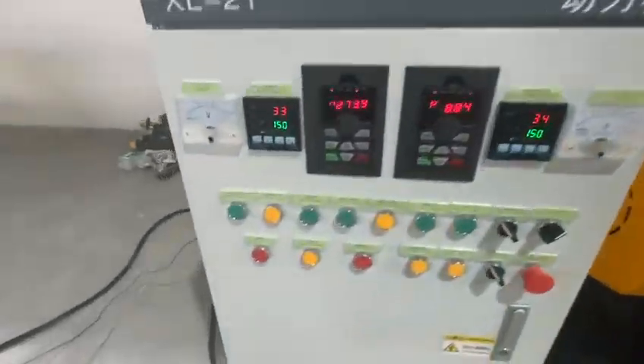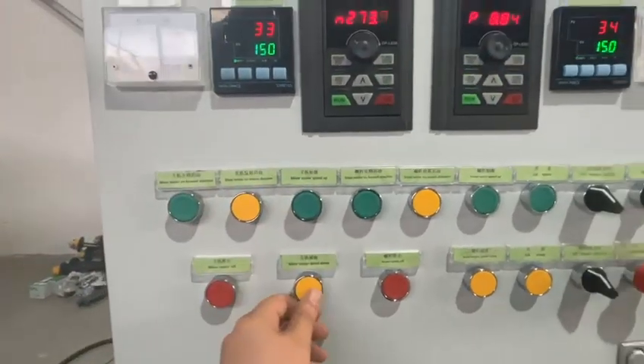We can see through this window the double Sigma blades rotating in the forward direction, and the screw is rotating in the discharging direction. We can also control the speed right here — speed up, speed down.